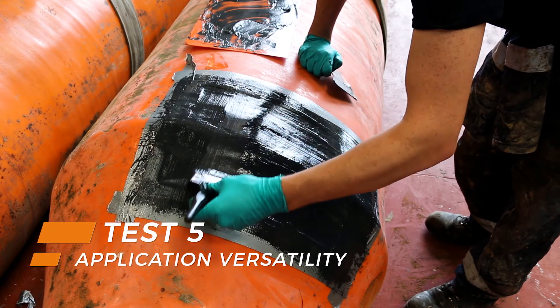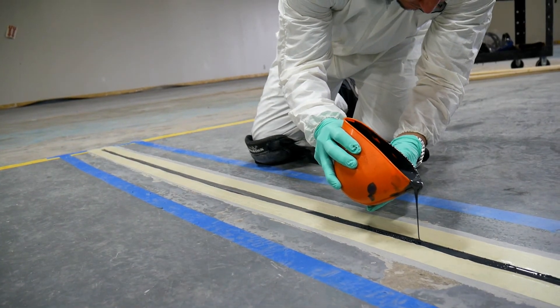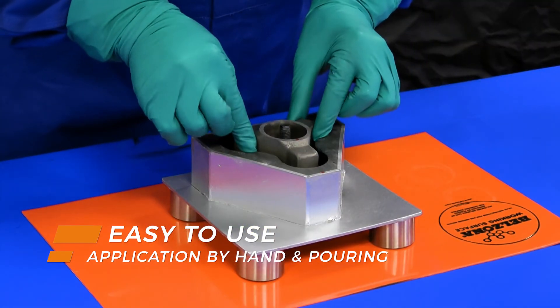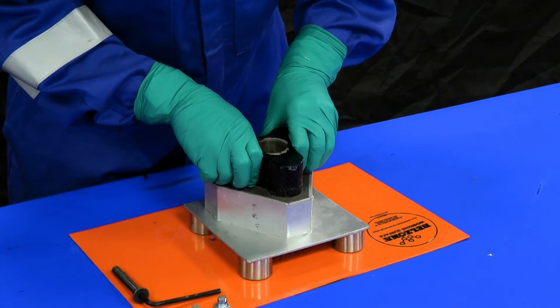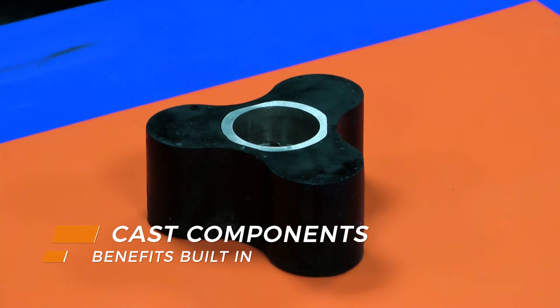What's more, the cold curing nature of these materials makes them extremely versatile. The whole range can be adapted depending on the application scenario. Whether hand applied or poured, Belzona's series of elastomers are easy to use and apply. They can even be cast to specific dimensions, moulding entire components with the benefits built in.